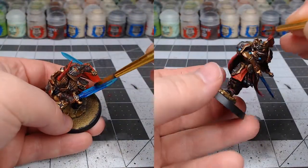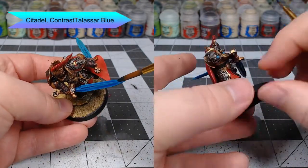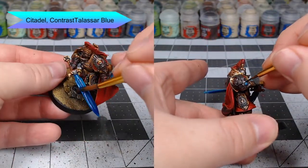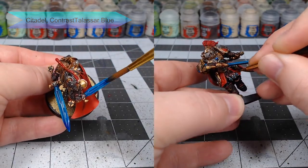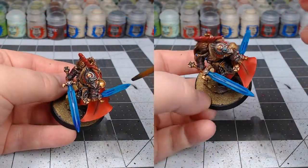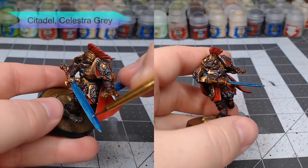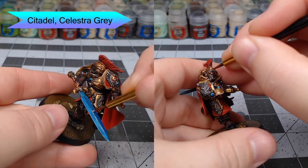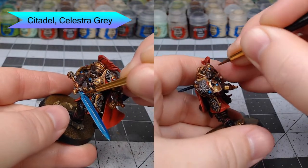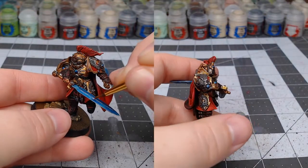With both those base colors in place, we're going to take Contrast Talassar Blue and use this to shade the blades, trying to focus on allowing the contrast to pool along the edges of the blade. Once that contrast is dried, we're going to take Celestra Grey to edge highlight the very edges of the blade as well as the edges of the flat of the blade, then do a few lightning bolts along the blade. You're also going to put a dot in each of the gems at this point.